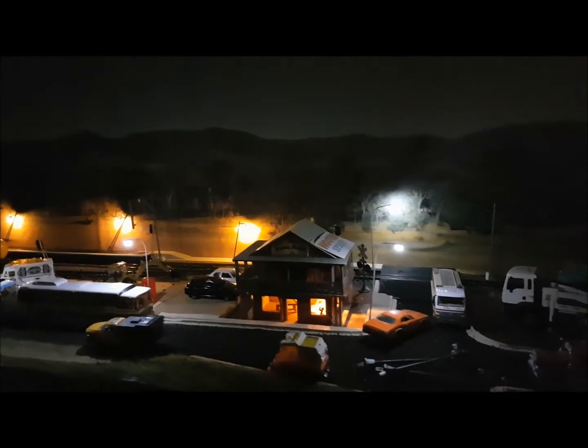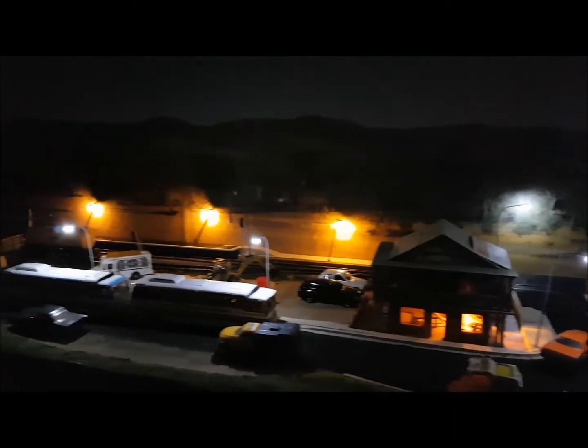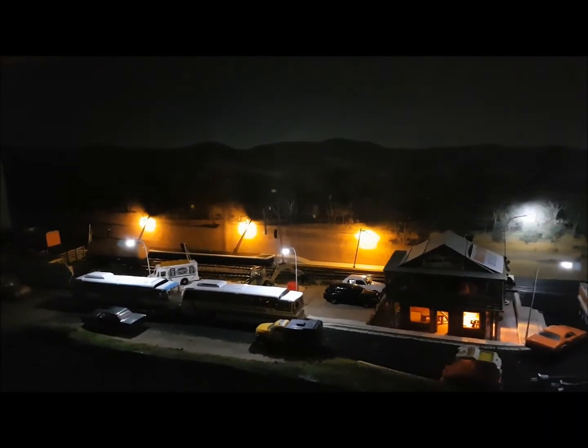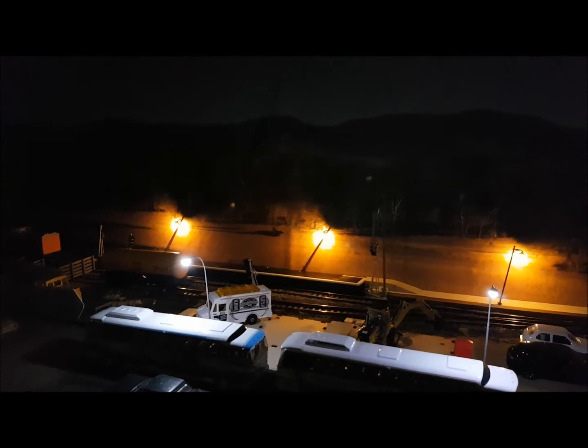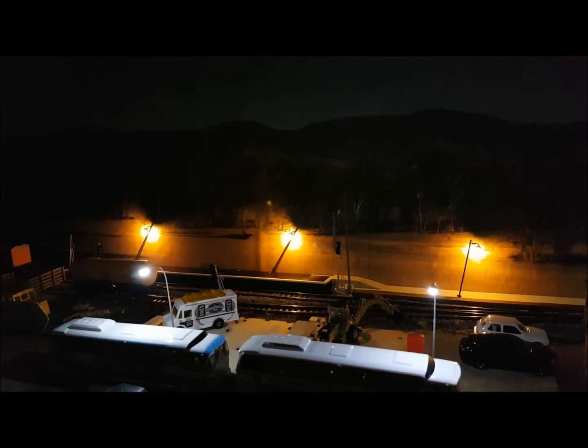And let there be light! Here you go folks, I've put some lights up already, got them going. Actually quite like them for Chinese lights — not too bright, and they light up just the way I want. Looks pretty good. I know the ones at the back are leaning, but they're not glued in place yet.